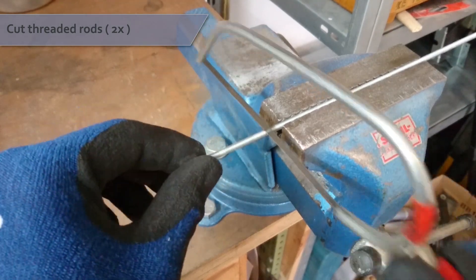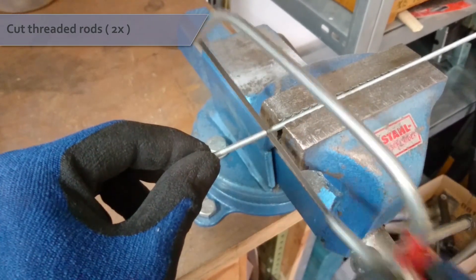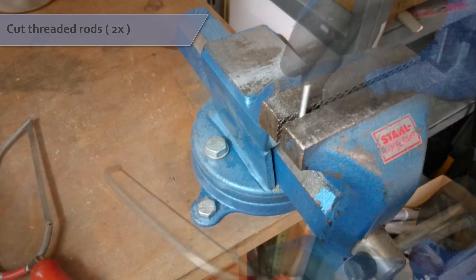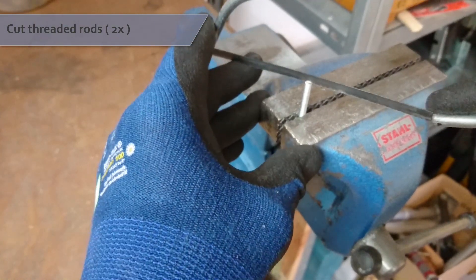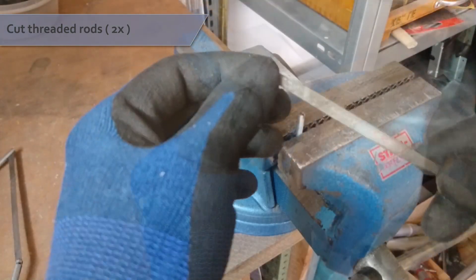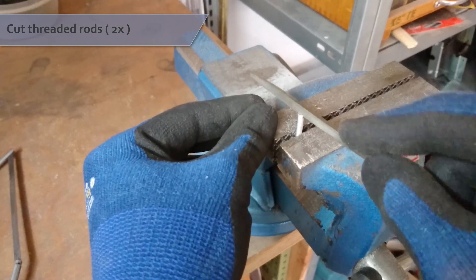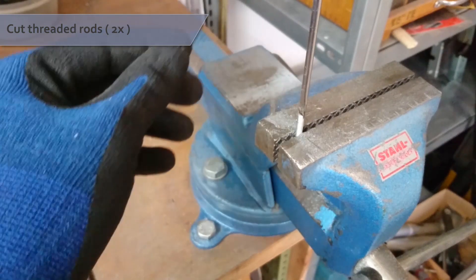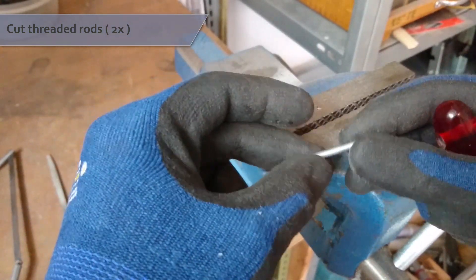Cut off this piece from your threaded rod. Then use your saw and a file to make a little notch on one end, just big enough to fit a screwdriver. Make a second piece exactly like the first one.